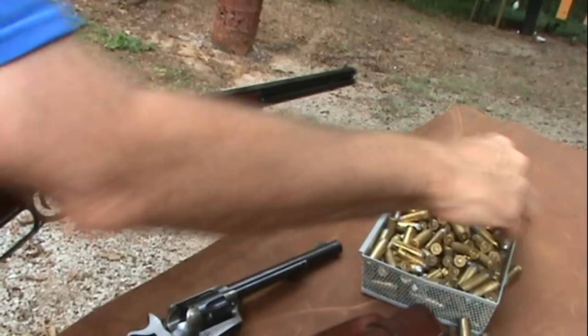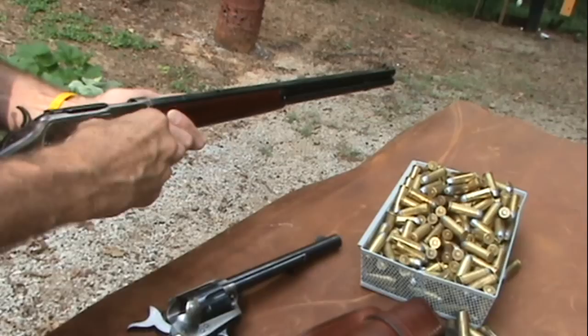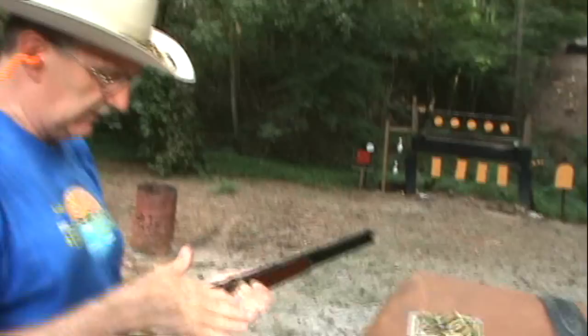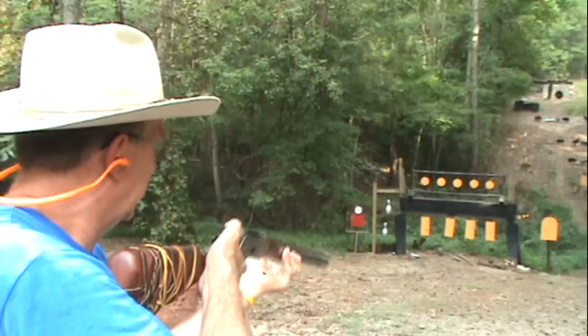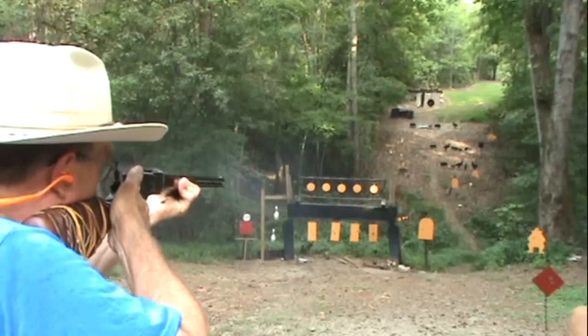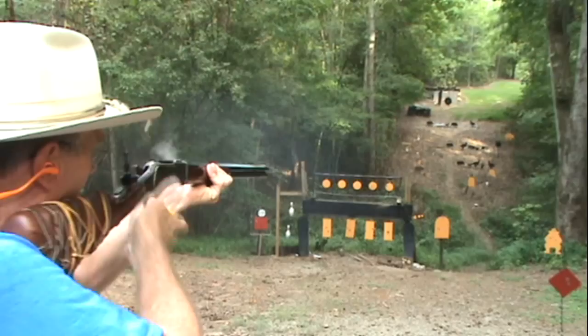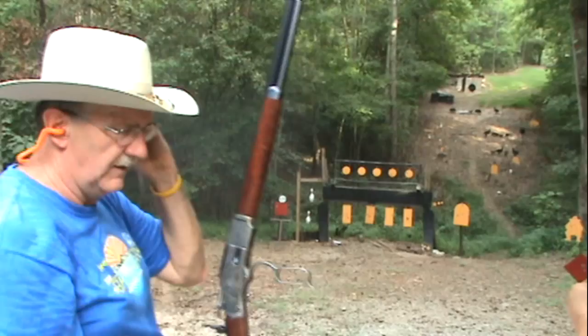The Henry rifle was out around 1860 and some were used in the Civil War, but they were hard to come by and ammo was scarce — it was a rimfire. At least you had a lot of rounds with it, but it was pretty uncommon. So in 1873 when the Winchester lever action came about, things changed. Think about the difference between going into battle with a trapdoor versus this. You can see why a cowboy would love to have this on his horse.